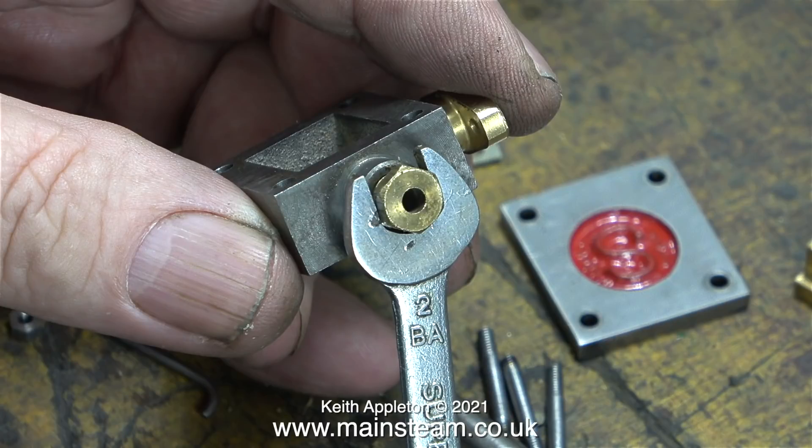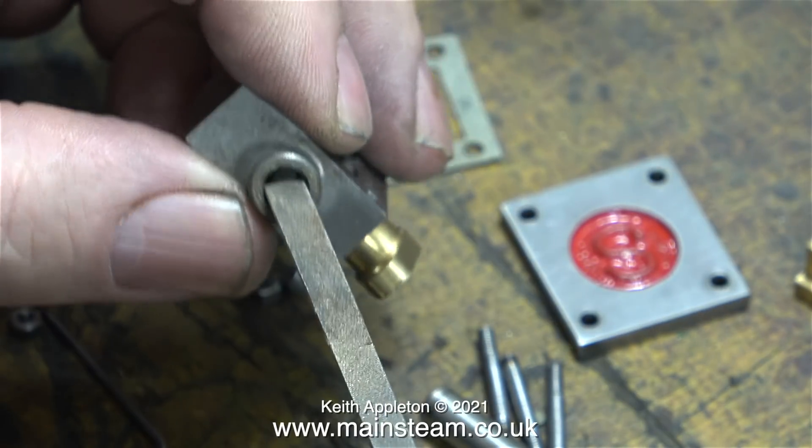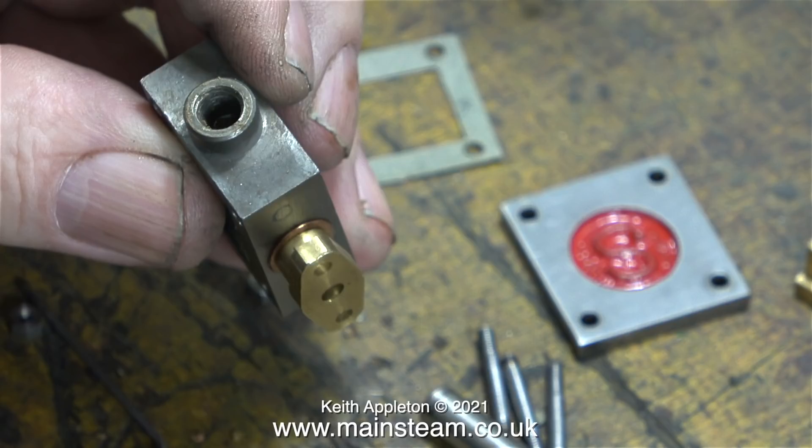The next part of the operation is to pack the stuffing gland, and the job begins by removing the gland nut using a 2BA spanner. I know that this is a 2BA spanner because it's written on the spanner itself. Before packing the gland, I'm going to make sure there isn't any old gland material in the bottom of it, and I'm using a needle file for this — these are quite good at scraping residue out of small holes.